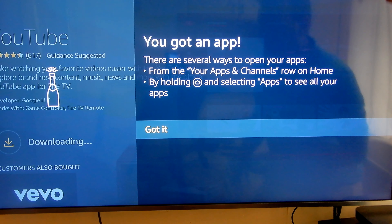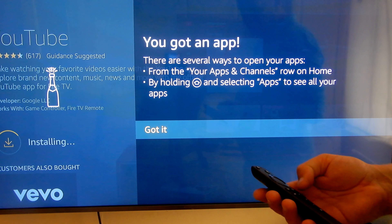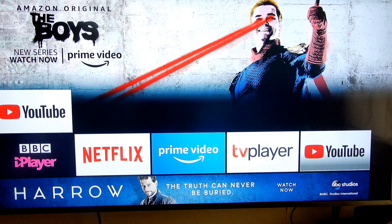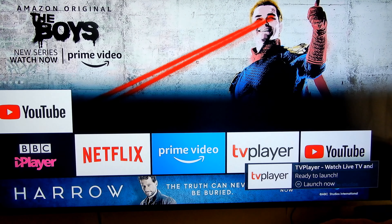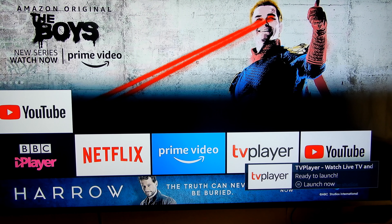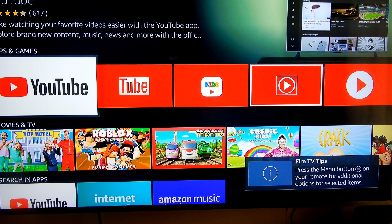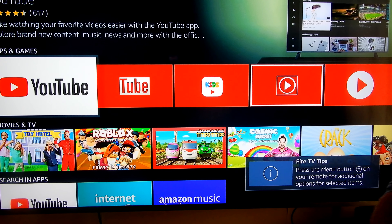So yeah, there's the general idea of the Fire Stick TV from Amazon. Let's just try something — YouTube. And yeah, there you go, the speech recognition works.